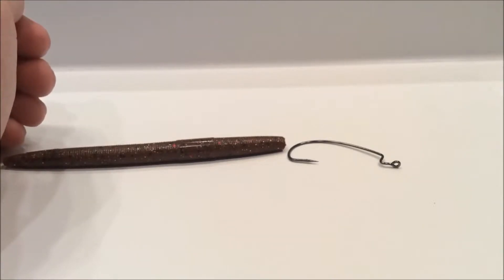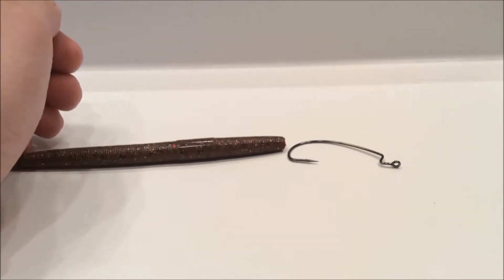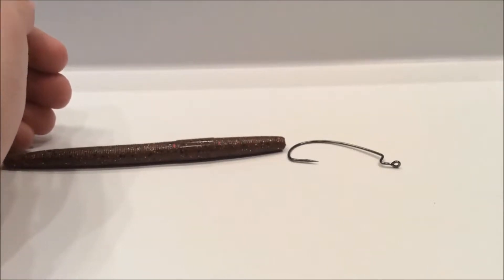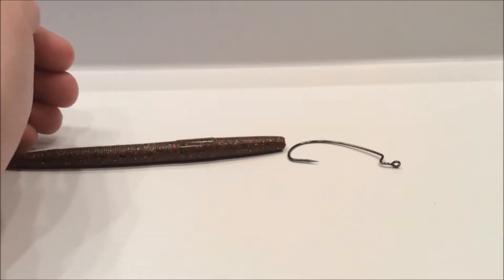Hey YouTube, everyone right next here and today we're going to be talking about how to do a Texas rig. This is basically the simplest rig to do and the easiest and most popular way.